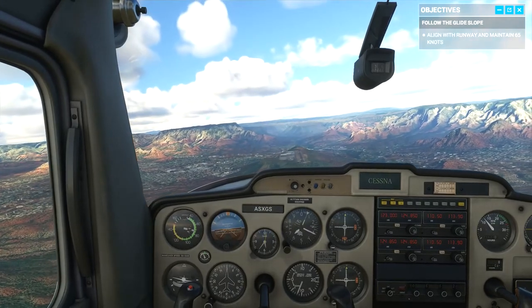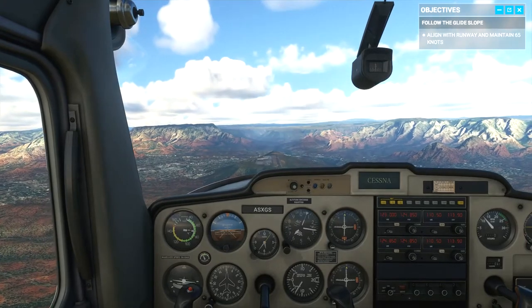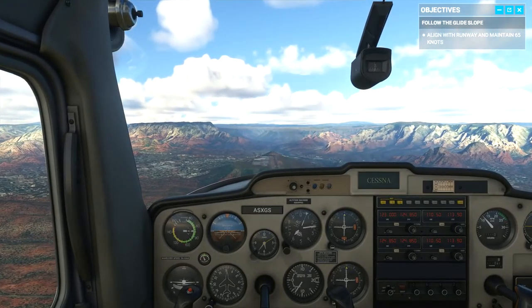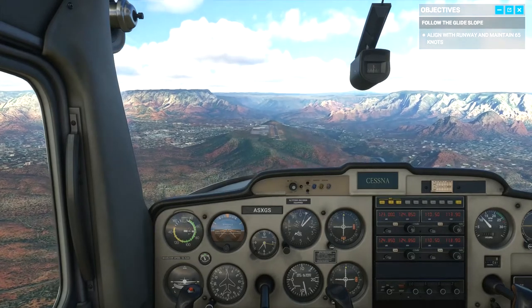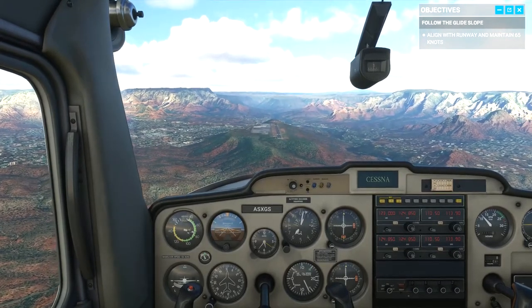When you're targeting the runway number, you want to keep it steady in your sights. If it looks like the number's moving up in your windscreen, you're coming in low. You'll need to add a bit more throttle to get back on the slope. If it looks like the number's moving down in your windscreen, well, then you're too high.